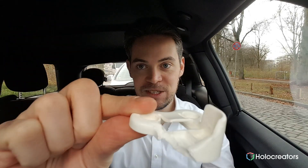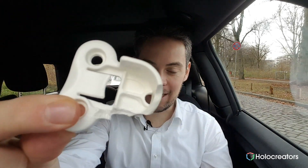Hi, my name is Svan with the 3D scanning company HoloCreators and today I want to show you how we fixed this broken part. It's from an IKEA closet and I made it new so it looks like this. For that we used three technologies: 3D scanning, reverse engineering, and 3D printing.